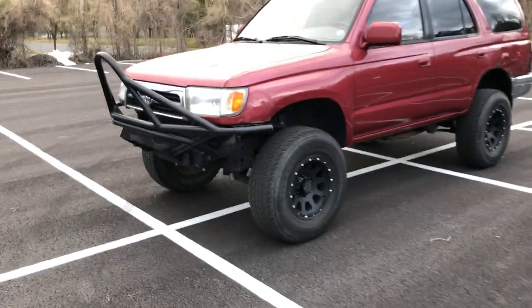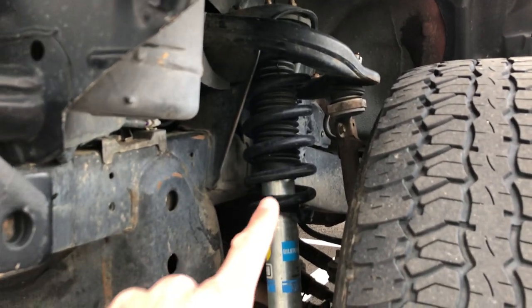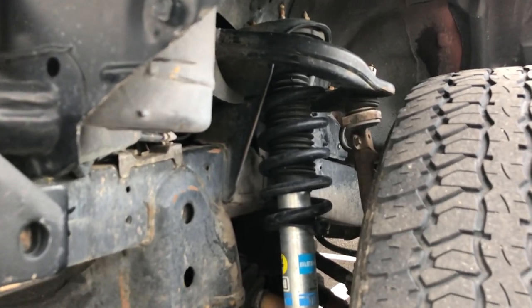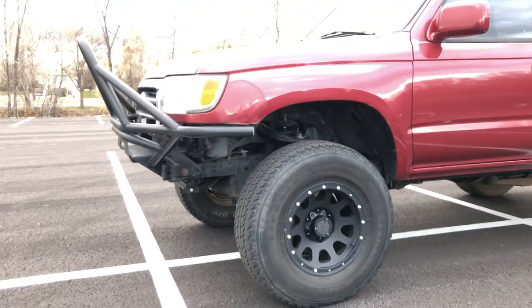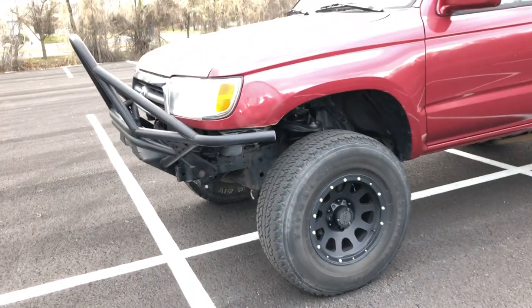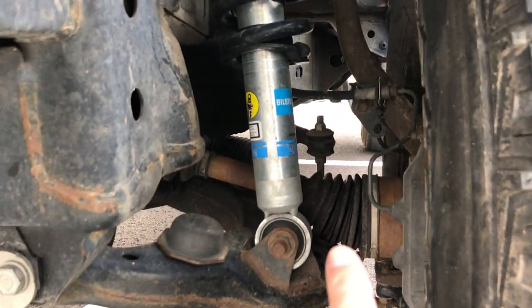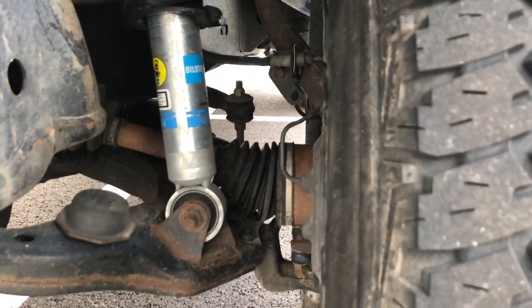We've got the Bilstein 5100s up front for the Tundra matched with FJ Cruiser coils — gives me a lift, though I honestly didn't take the measurements. Those coils are kind of tired now and I need to replace them with something legit. I put in all new ball joints and a new CV on both sides — Toyota OEM upper and lower — as well as new tie rod ends.